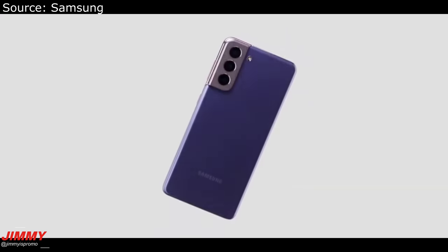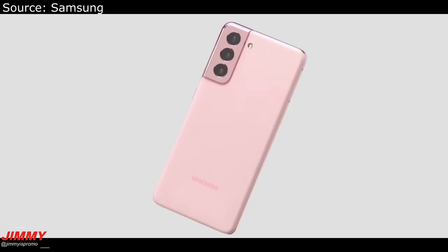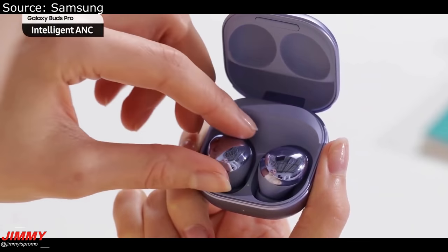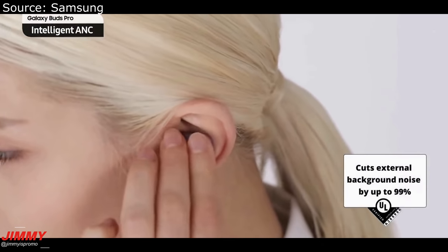I'm personally excited for either that brown or that dark green color coming for the Galaxy S21 Ultra. With me being a YouTuber, I'll be going for the Ultra, but if I was a regular consumer I would probably go with the Galaxy S21 Plus.